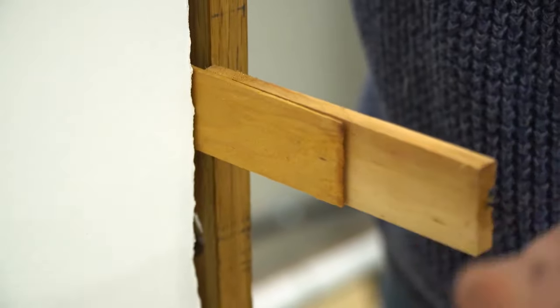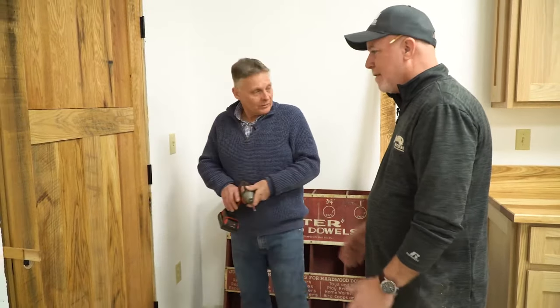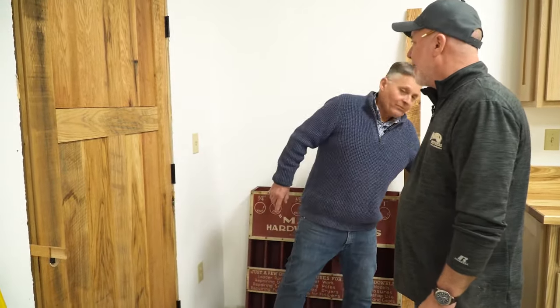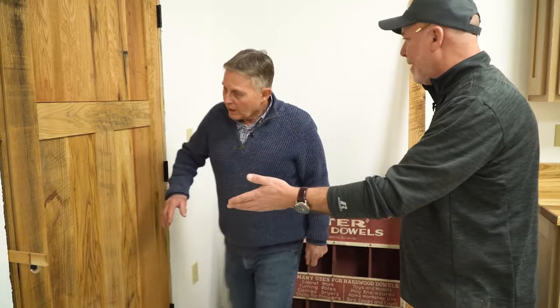When we usually install a door, the first thing we do is check the opening for plumb and level. After we do that, we add shims — those are the tools we use to keep the door straight — and then we fasten it in with nails. It looks like you've got a little jump start on me here. I see some shims cut back, and there's your last set of shims right by the lock side.